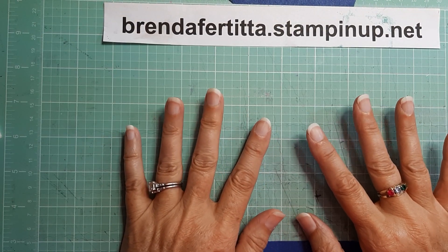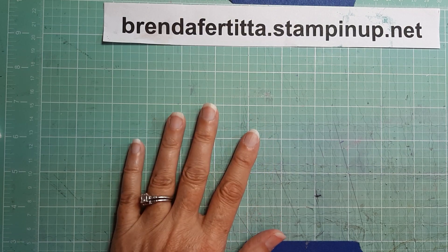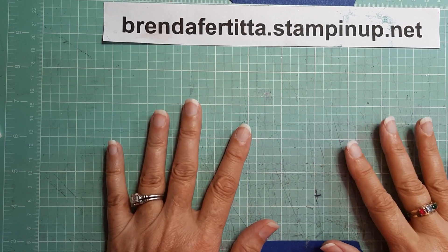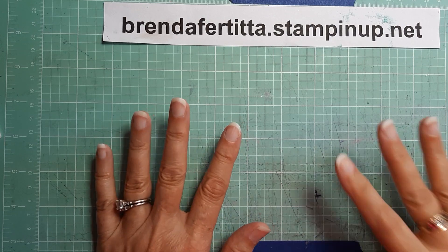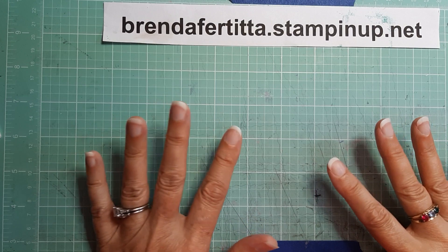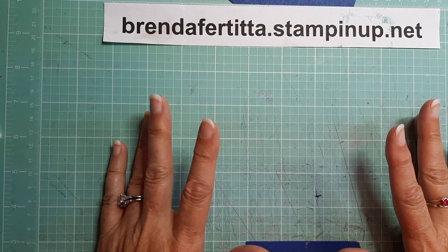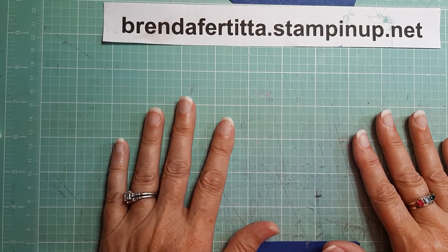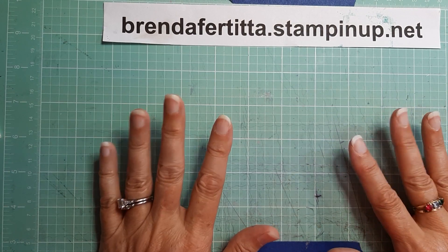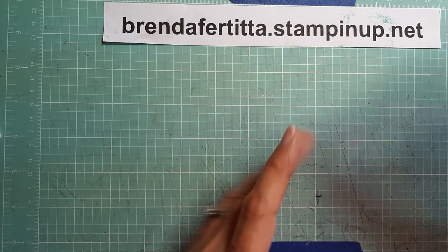Hey everyone, it's Brenda with Stampin' Up! here with a quick little video. This is not a tutorial — as you know if you follow my channel, I am trying to get some quick videos out before I go on vacation, so I'm not doing tutorials right now, but I'm going to try to get these videos out so I don't have a lapse in my filming. Anyway, today I'm going to be showing you a card that I made.